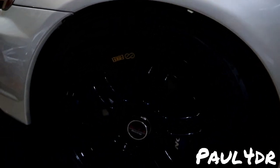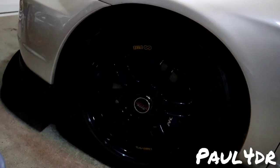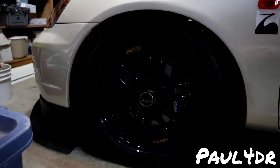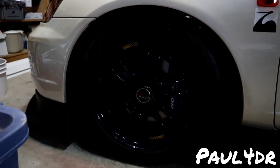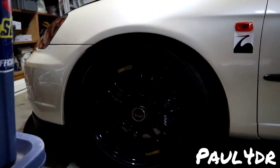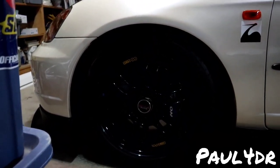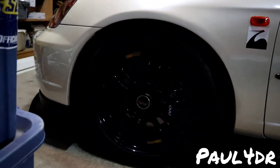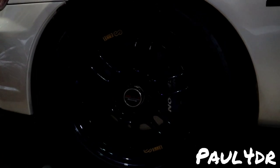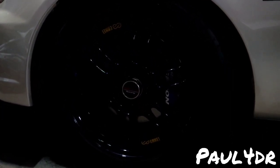One of the biggest changes this season — I said bye to the Rota Slipstreams. I love Rota Slipstreams, they're definitely one of if not my favorite rim. But I also love RPF1s. I had the silver RPF1s and they looked good but this car deserves a dark colored wheel — it just complements it so well. Big shout out to Fia Customs — amazing work. Got these RPF1s powder coated in a magnesium blue.